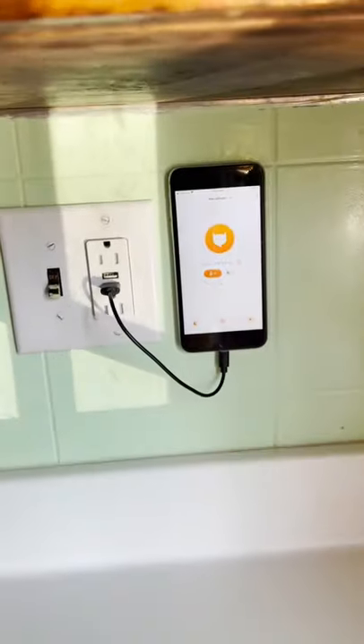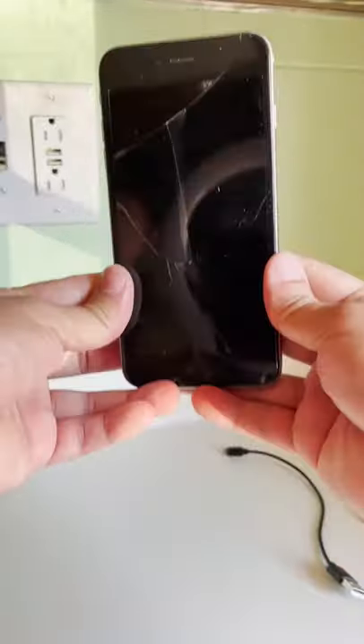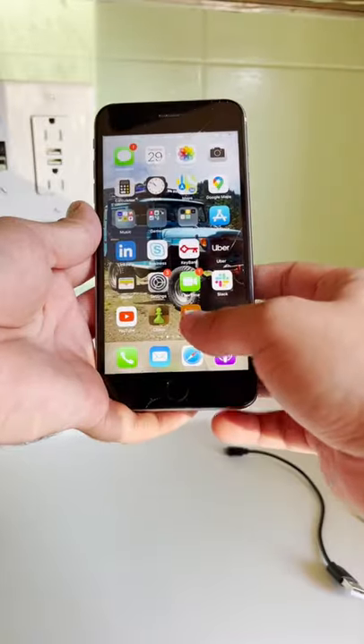Turn your old phone into a smart speaker for cats when you run MeowTalk on it in Meow Room mode. Here's my old iPhone 6S — it's over five years old, has a cracked screen, my kids don't even use it, but it runs MeowTalk just fine.